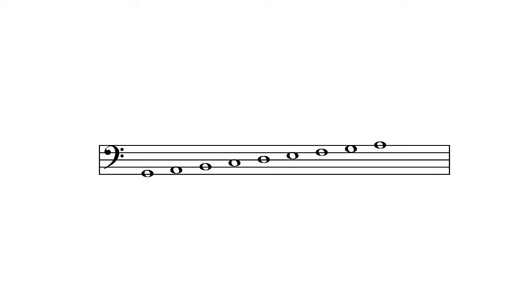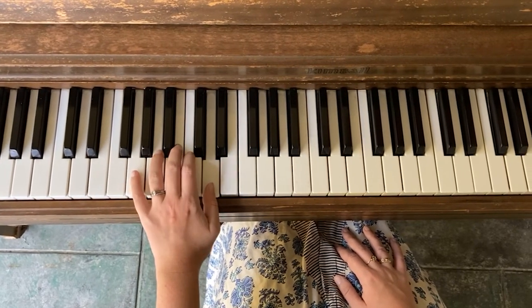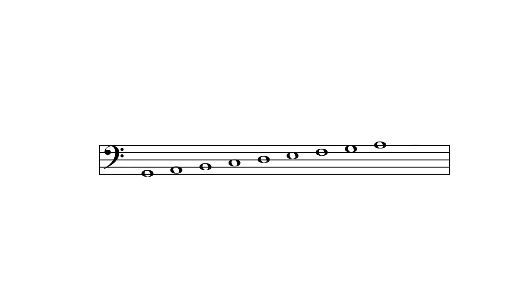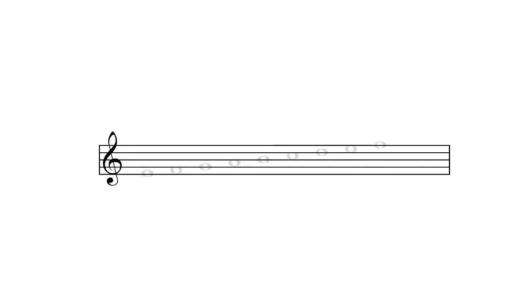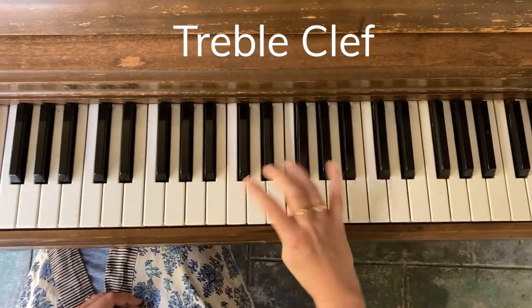Let's play all of the lines and spaces together in bass clef: G, A, B, C, D, E, F, G, A. Finally, let's play all of the lines and spaces of both bass clef and treble clef. These are all of the notes that are located on either a line or a space of either treble or bass clef. Beginner piano players are often surprised to see how few of the 88 keys are actually located on either of the two staves. For the remainder of the notes on the piano, you will find them located either above or below each of the two staves, which we will discuss in a different video.